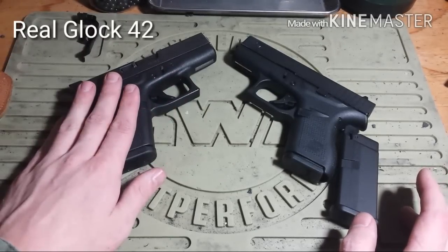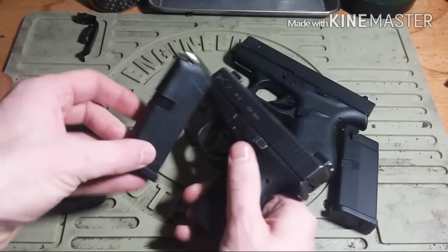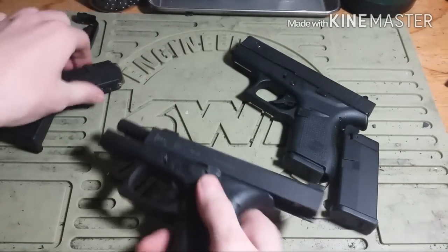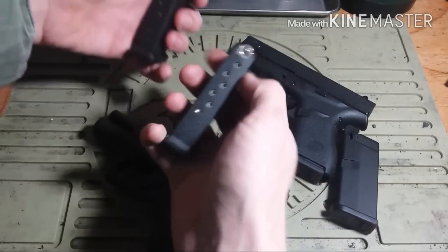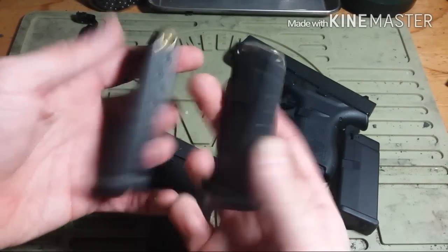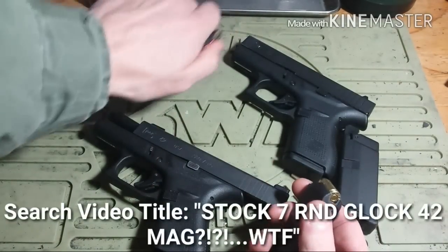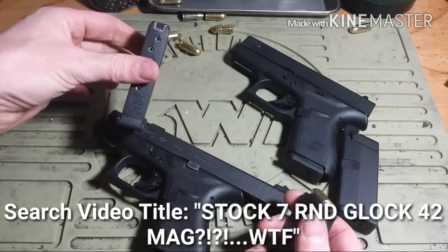This is the real firearm on the left here and this is the airsoft version on the right. Let's clear the weapons. And for the time being, let's watch my video on the 7-round stock Glock magazine. One, two, three, four, five, six, seven — just in case you didn't believe me.